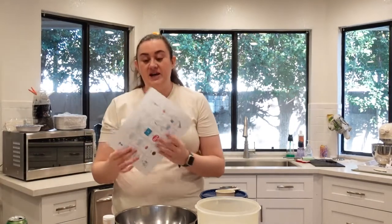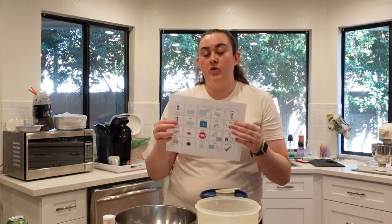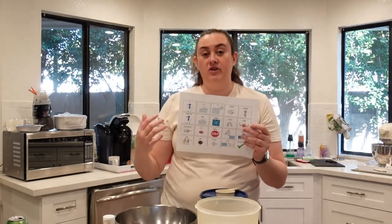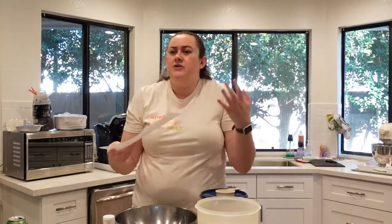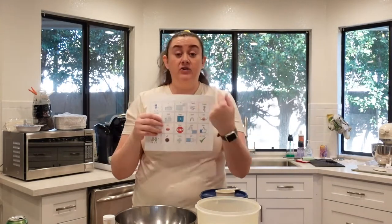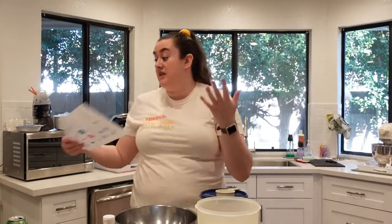Our first core word combination is going to be 'put it in.' When you're using your core board and teaching this to your children, it's important to model it. If you just gave a child this core board and said use it, they're not going to know what to do. So it's important to model it — you're going to say it and point to each symbol as you say it. 'Put it in' is going to be our first one.